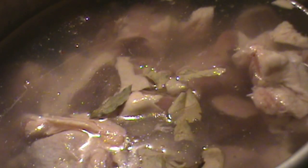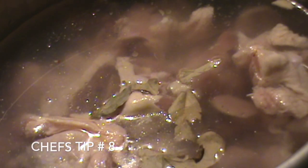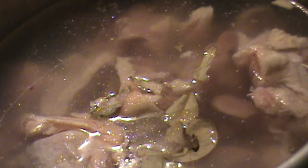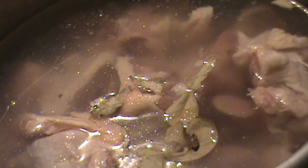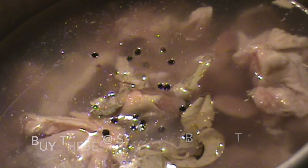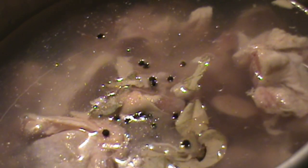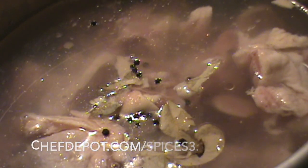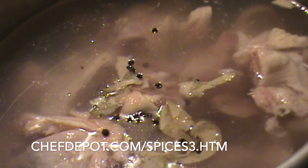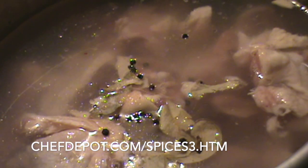I'm all done with the cleaver and the butcher block. Everything's been cleaned and sanitized and now I'm back to the chicken. I'm going to put in a couple of bay leaves, a generous amount of pink sea salt, some whole peppercorns — the black ones, whole premium black — about 15 peppercorns. And last I like to put in a stock like this some thyme, about a teaspoon.